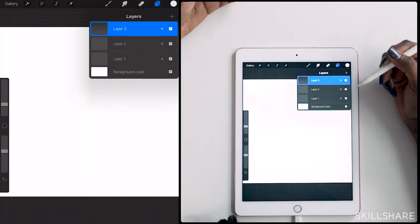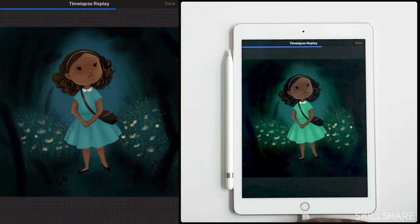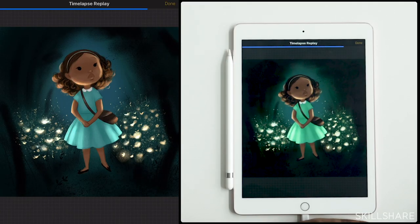My goal for this project today is to export a time-lapse to make a really fun, beautiful video at the end. So I'm being a little bit mindful of the steps in which I do things so that it'll be really fun for a viewer to watch.